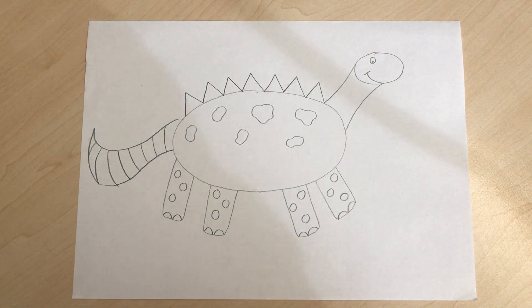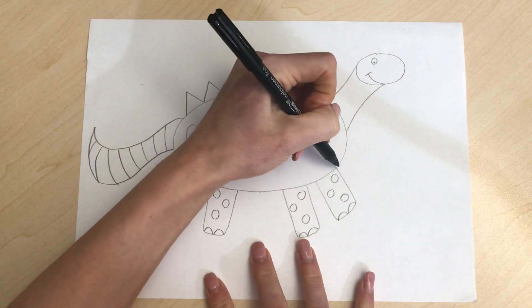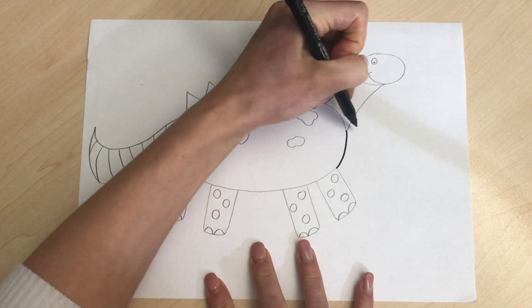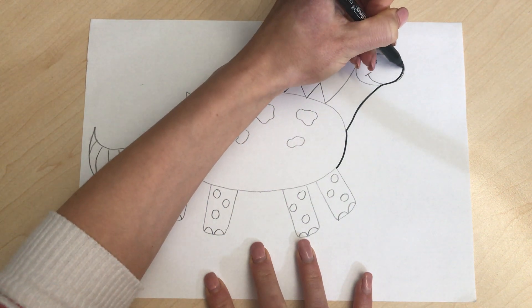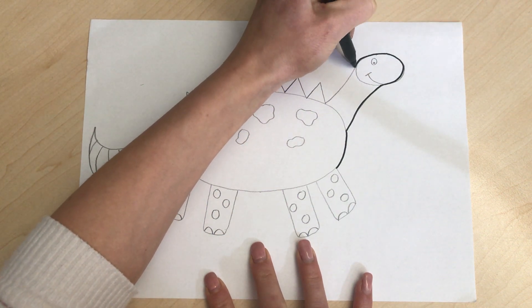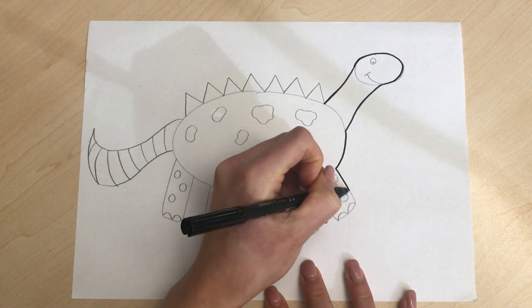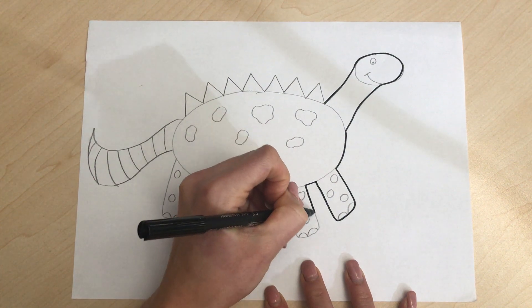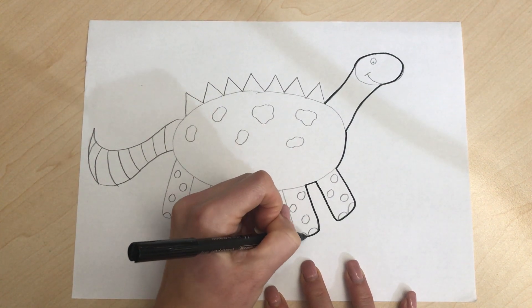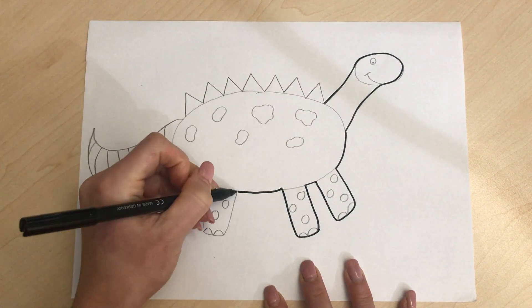The next thing that I like to do is go along the outline with a black pen. So if you've got a black pen or a pencil, I'm just gonna go all the way around to make my dinosaur stand out. You might just want to start coloring now, which is absolutely fine.